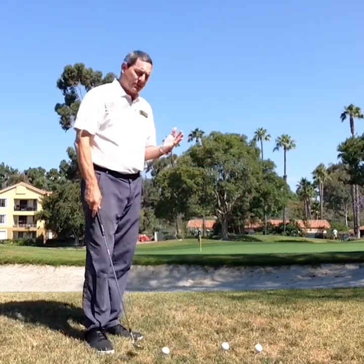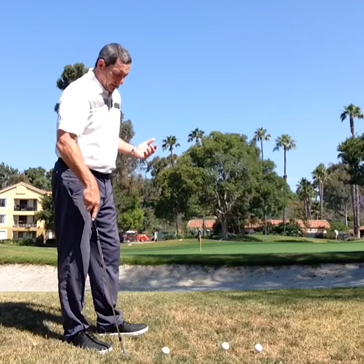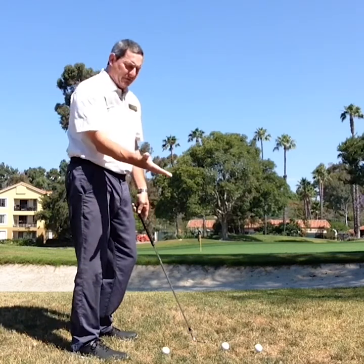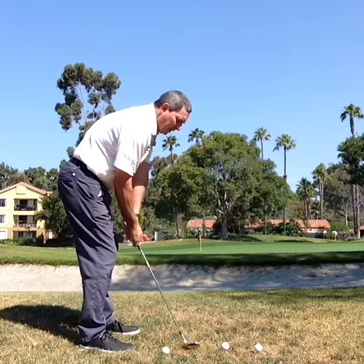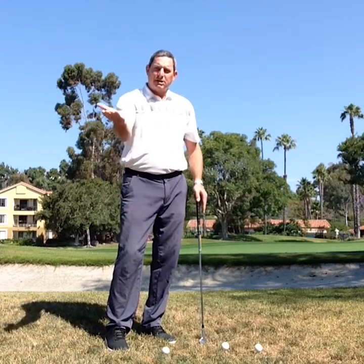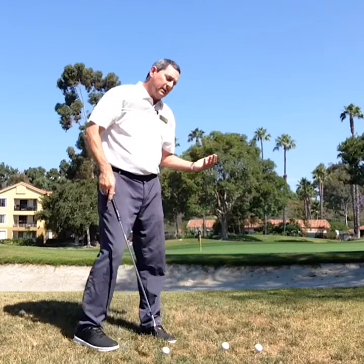Now that we've identified that the lie is fluffy and the ball is sitting considerably above the ground, we need to make a little bit of a swing change to ensure that our club doesn't go underneath the ball, pop it up, and leave it short in this bunker. We're going to have to shallow out our swing. We don't want to be picking the club up steep and then coming down steep — you're going to risk sliding the club head underneath the golf ball. We're going to try a shallower swing and a shallower follow through. That keeps the face of the club from sliding underneath the ball. It's going to be more similar to a chipping or putting stroke than a steeper normal flop shot or pitch shot.